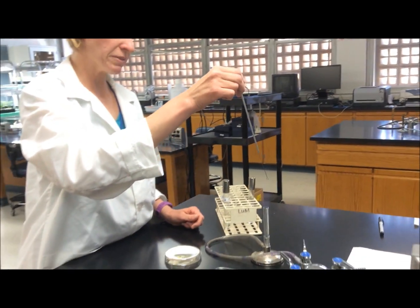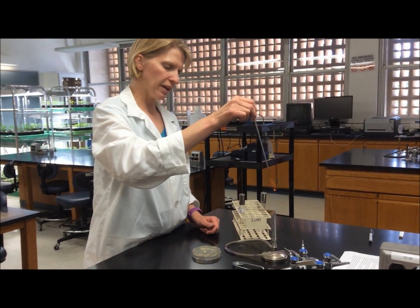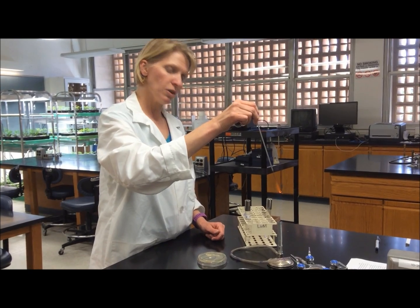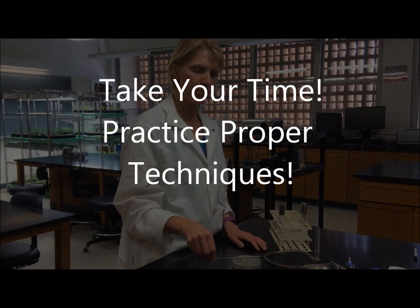Of course, when you're done working with your culture, you simply flame your loop and get it red hot to sterilize it before you set it down on the bench. And that is how you prepare a liquid culture.